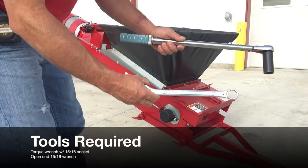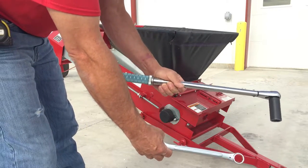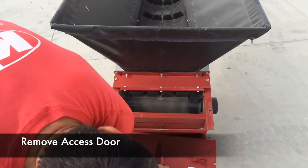The tools required are a torque wrench with a 15-16ths socket and an open-end 15-16ths wrench. Begin by removing the access door from the tail of the conveyor.